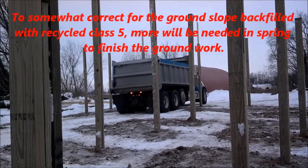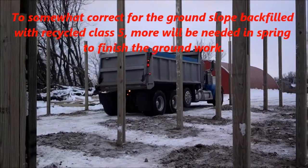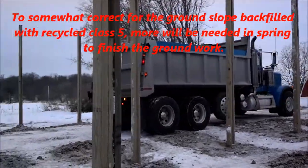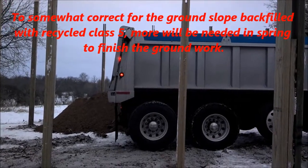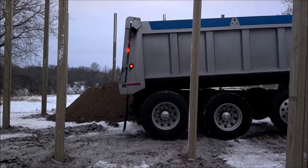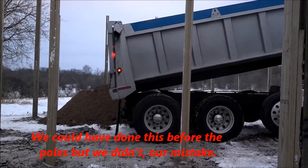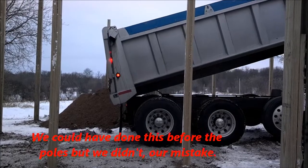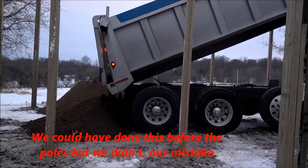We got the poles in on day one, got the sacrete in, and got them backfilled. The site is not perfectly level — it's just unfortunate, but it's the way it is. So at that point we brought in some class five gravel to level up the site. Obviously this buries the poles in the ground a little bit more, but that was somewhat planned for. We had extra pole height, so it wasn't going to be a real big issue.